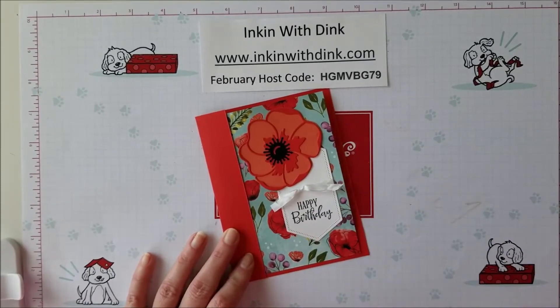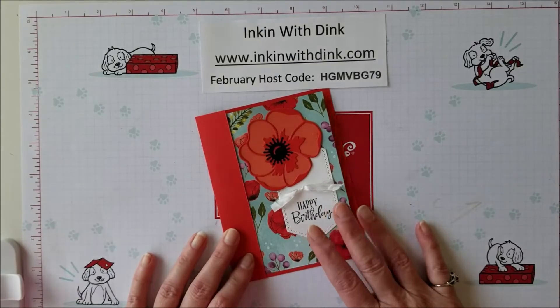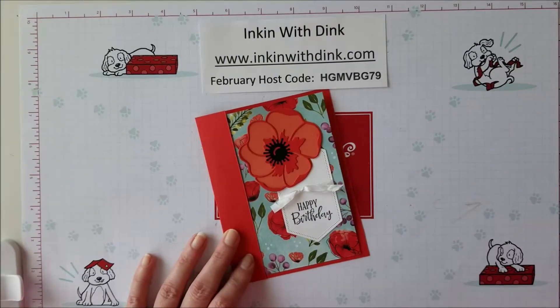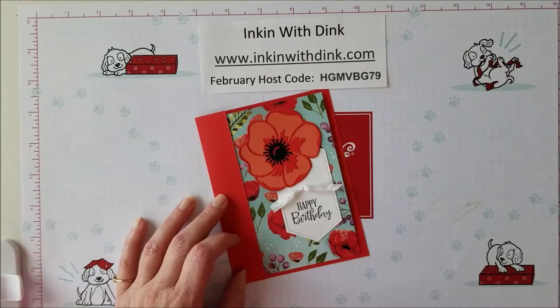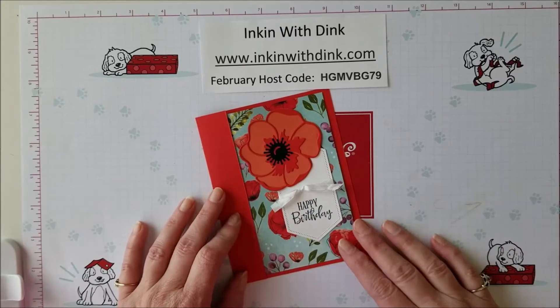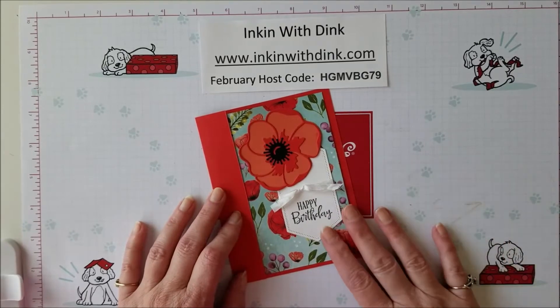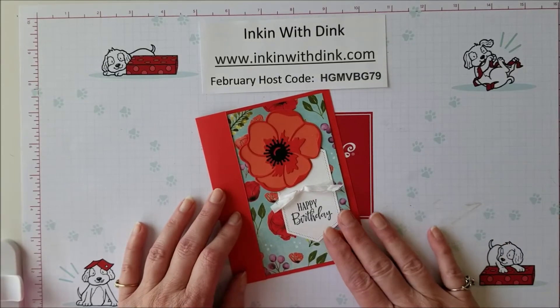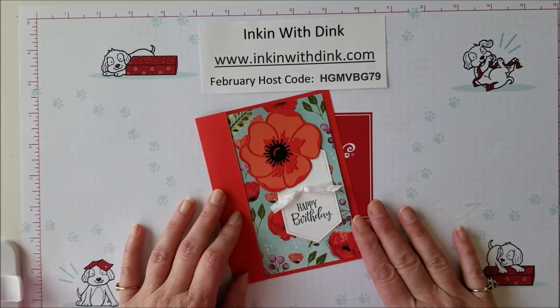There is no long-term commitment, so you can choose which months you want to do it. What I will do is fix up the consumable kit for you to make those six cards and mail it to you along with your product. On the first of the month I'm going to announce what the stamp set, suite, or bundle is that I'm working with. You will have until the 10th of the month to register for the club, and then everything will be mailed out to you by the 20th.